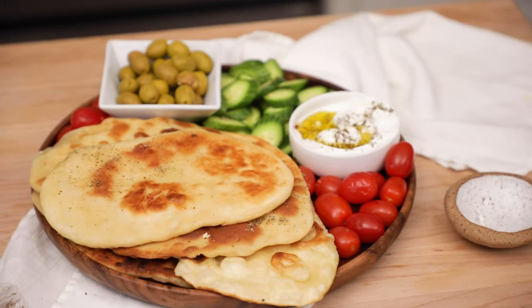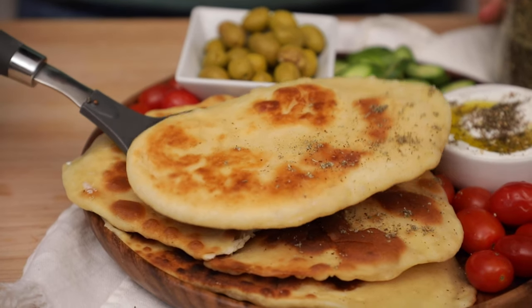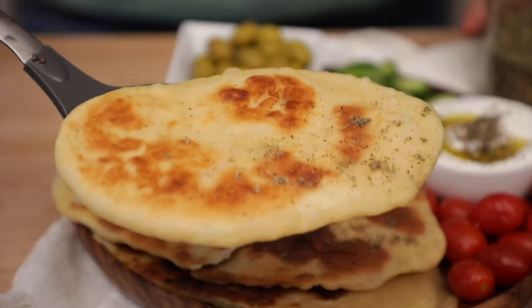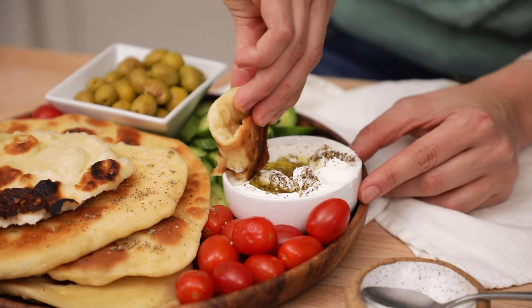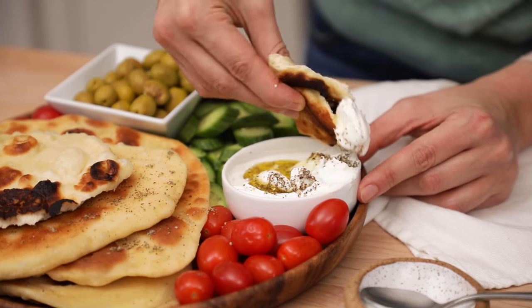Did you know you can make flatbread with just two ingredients? All you need is yogurt and flour. Hey everyone, I'm Yumna from Feel Good Foodie, and if you're intimidated by the idea of making bread at home, this easy flatbread recipe is a great one to try. You're going to love the texture — it's just like store-bought naan. It's soft, airy, and pliable, and lasts for days. This recipe is perfect for topping, dipping, or rolling up with any of your favorite ingredients. You really can't beat how minimal the ingredients and effort are. So let's get started.